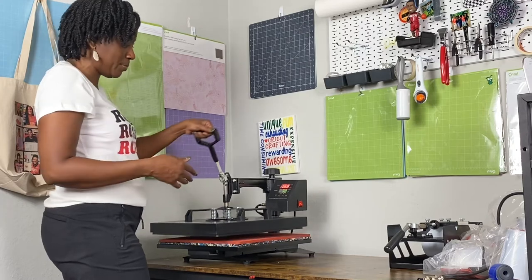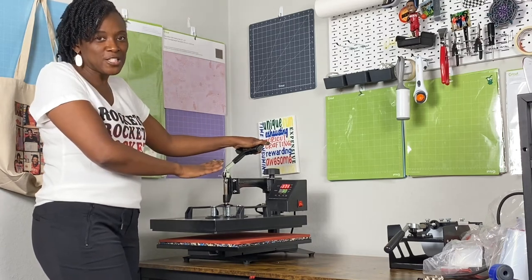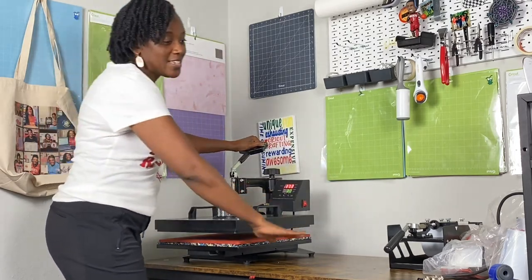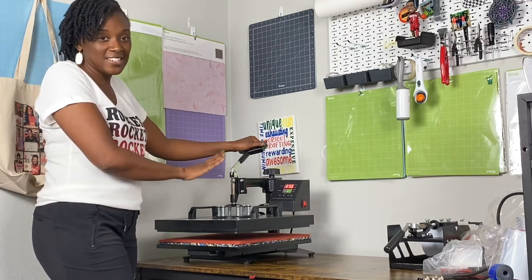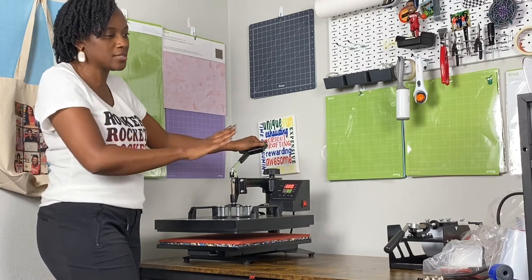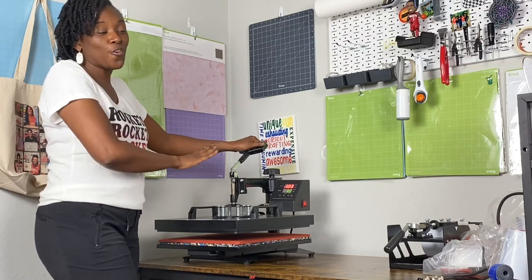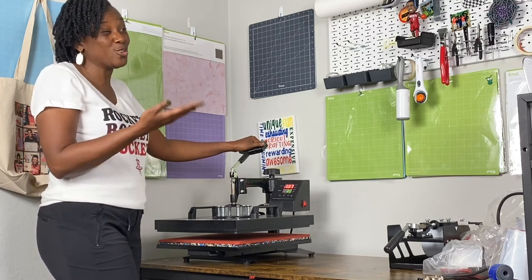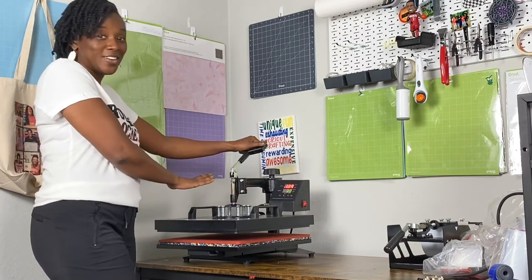This heat press is 15 by 15, heats up super fast, gives excellent pressure — you just push it down and pull it up, very easy to use. The only downside for me is that I needed a dedicated space because of the swing-out function, and since this is my only workspace in my craft room, that became inconvenient. I'll put a link below — it is an excellent and very affordable option because it comes with all the attachments; you don't need to buy a separate mug press or plate press. I'm not getting rid of it because I still love it.